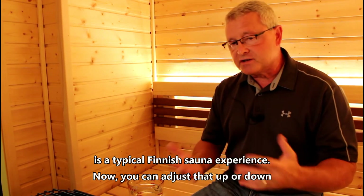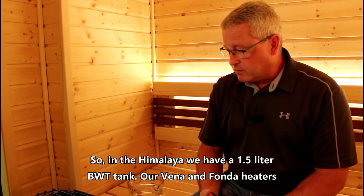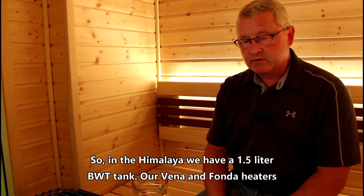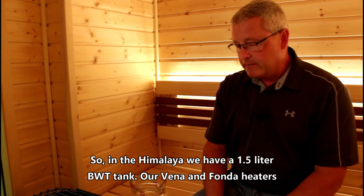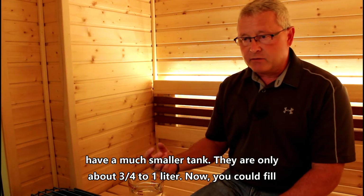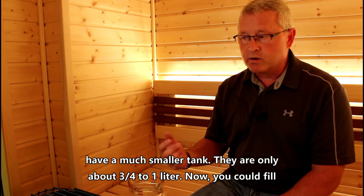You can adjust that up or down depending on your likes, but it's a good way to start. In the Himalaya we have a 1.5 liter BWT tank. Our Vena and Fonda heaters have a much smaller tank — only about three quarters to one liter.